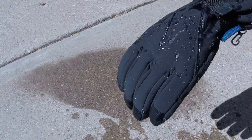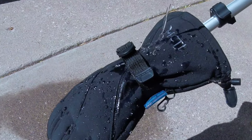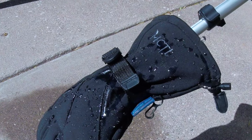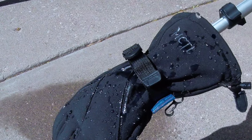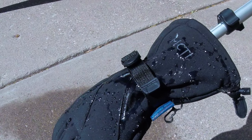One thing that I really like about these gloves is that they're waterproof. See how the water beads up on the outside of the glove — that's the composite outer shell shedding the water off the glove instead of letting it soak in. This will help your hands stay dry and warm when you're outside for long periods of time.